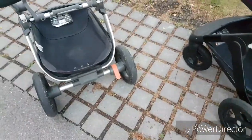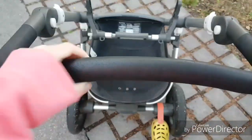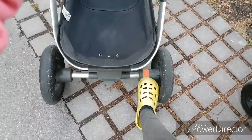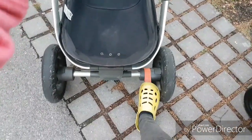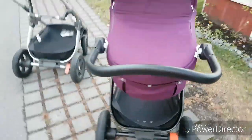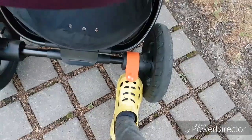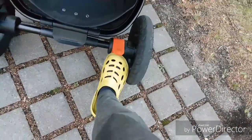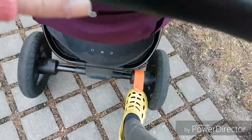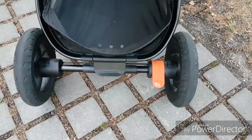Another difference is the brake handle. On the older frame it's a little bit slimmer and a little bit harder to use. On this new frame it's bigger, it's not that hard — I don't have to push it hard. It's just very smooth and it's a little bit longer.